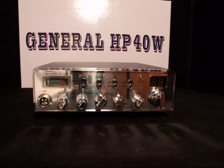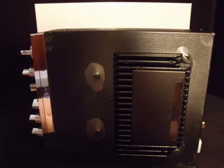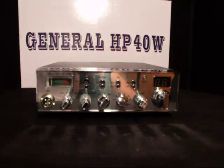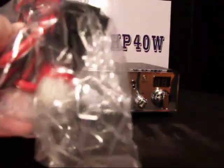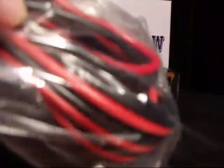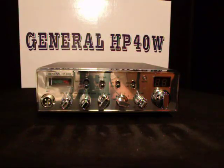What we have here is the General HP 40W. This radio has a built-in kicker beneath the unit. It does come with an extra large power plug, so you do got to run this off of a good power source. You can see the gauge of the wiring. This does 100 plus watts after I'm done tuning it.